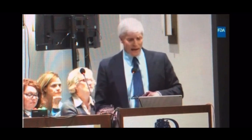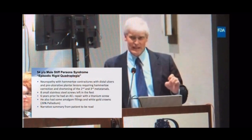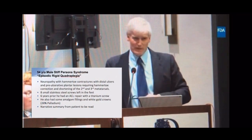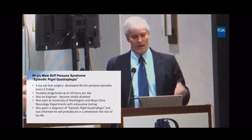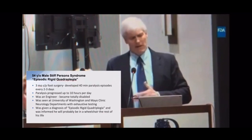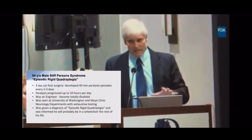He came back a couple of weeks later for a second post-op visit and said, 'Being the analytical engineer that I am, I looked at what happened with my body.' Six years ago he had an ACL repair with a titanium screw. Four years ago — prior to the surgery I did — he had started developing neuropathy symptoms in his feet, progressing to his hands and entire body. After I put the hardware in his feet, three months later he started developing basically paralysis for 45 minutes every two to three days, which progressed up to 10 hours a day. He was disabled.